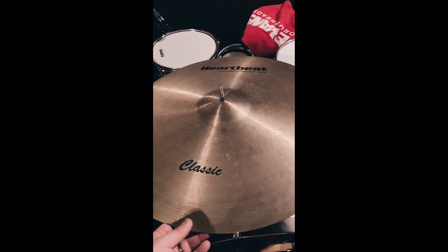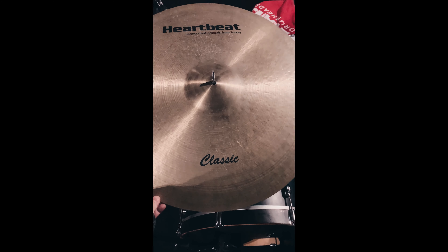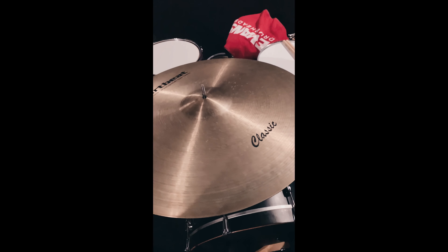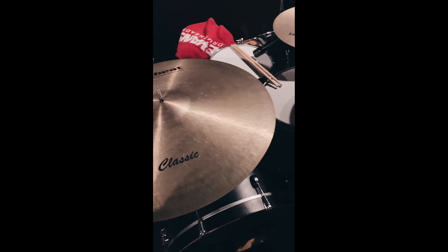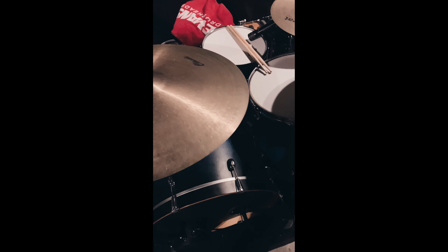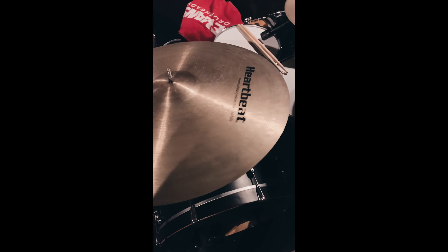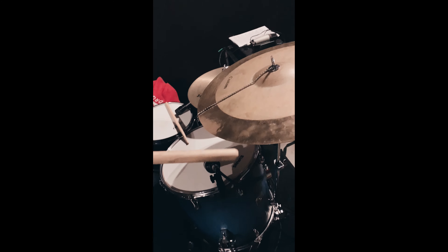For the ride I'm using a Heartbeat Classic Light 24-inch ride. Honestly, these three — or four cymbals if you count the hi-hats as two — this cymbal setup is literally all I own right now. I don't have any other cymbals in my collection.